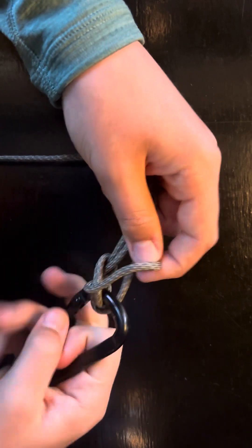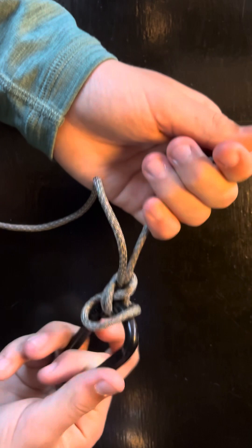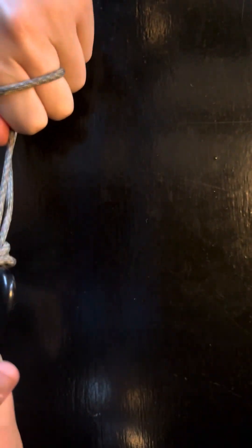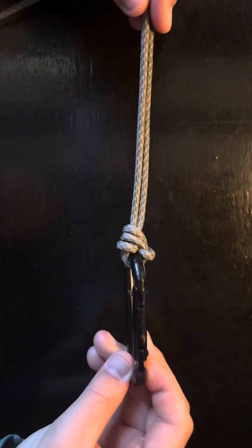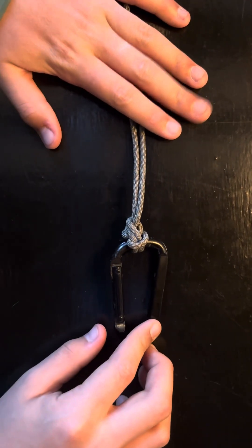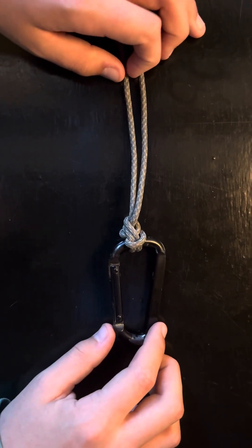And then you're just going to pull until the knot is tightened. In the end, it should look something like this. I've never had this knot snap. And again, I call it the loop-de-loop just because — nice and loop-de, all the way.